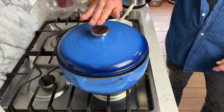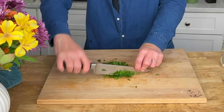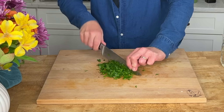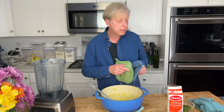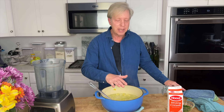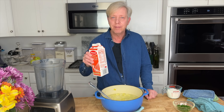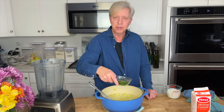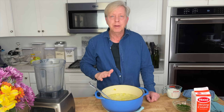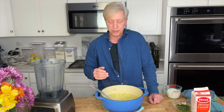Let this simmer until the potatoes are tender — that's going to take about 15 to 20 minutes. Meanwhile, mince one bunch of parsley. My potatoes are tender. Now, you can serve the soup just like this: all you have to do is add one cup of heavy cream and the parsley and stir those in. But if you're going to serve the soup as a first course, which I'm going to do, you will probably want to puree it first.